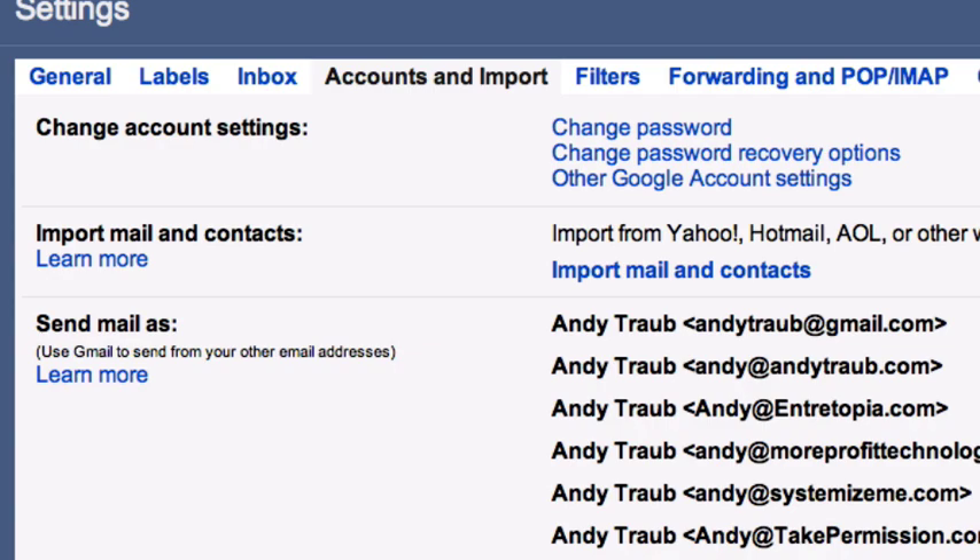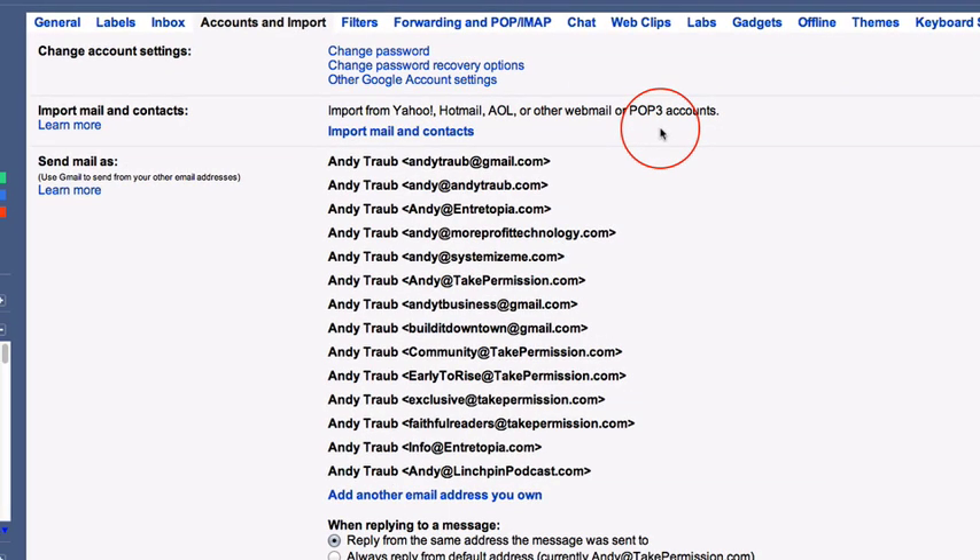POP is for accounts that are limited — you can't sync them with this account, you have to pull messages from them. With a Gmail account, you can actually forward any message to another account very simply. But with these other accounts, you're trying to get all your existing mail — your moving boxes, so to speak — box all those messages up and move them in. We're in Settings → Accounts and Import → Import Mail and Contacts. This dialogue will walk you through it.